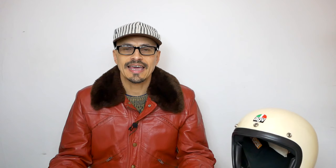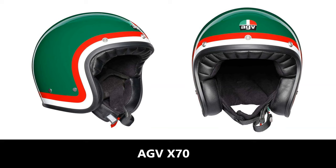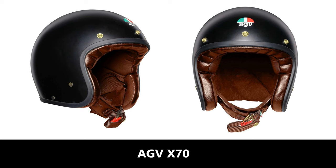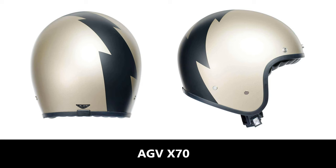The first helmet I'm going to get into is the AGV X70. This is part of their Legend series, which is part of their vintage style line. It comes in three shell sizes and is priced from £149.99. It has a fiberglass shell, a double-D ring fastener, what AGV calls eco-leather trim — which I assume means synthetic leather — and a synthetic suede liner. In my experience AGV helmets are made really nicely and are pretty comfortable, so I don't see why the AGV X70 would be any different. It comes in really nice colors, including vintage race replicas, so definitely one I'd recommend.